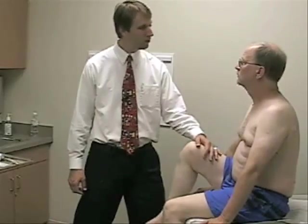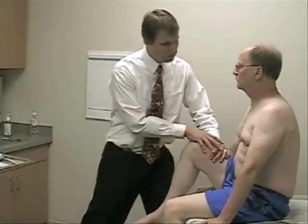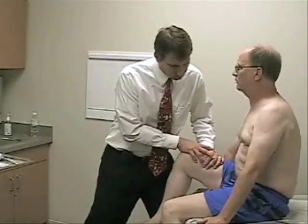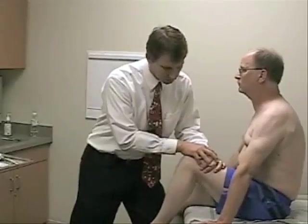We'll start with hip flexion in the sitting position. This time you're going to march your knee up towards your chest one at a time, using your hands to brace onto the bed. Hold it up there and don't let me push down. This is an L2-3 innervated muscle with the femoral nerve. Hold it up strong and don't let me push down. Good. And on this side — hold it up strong. Good. You can relax.